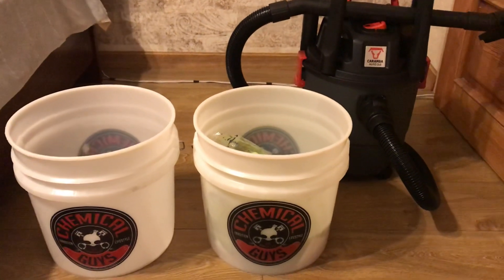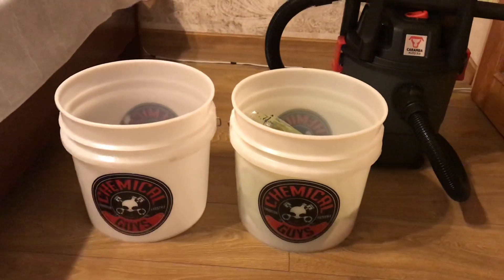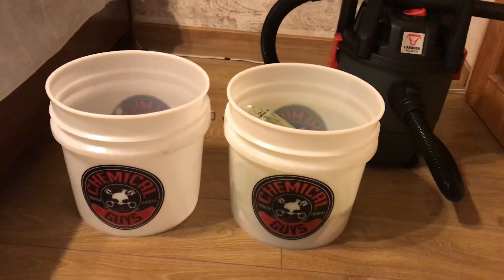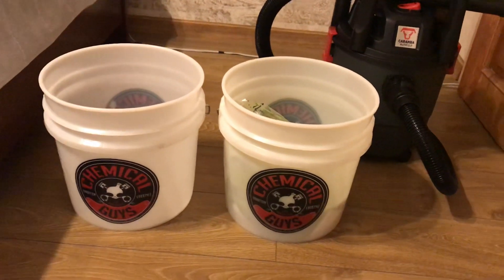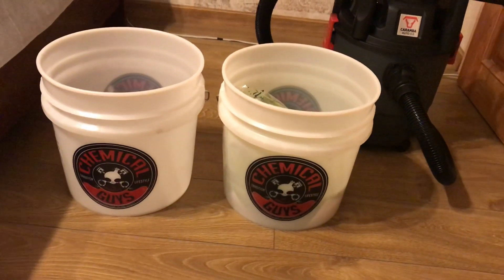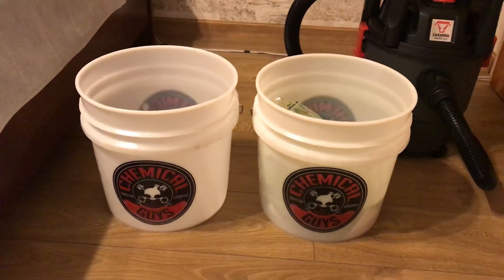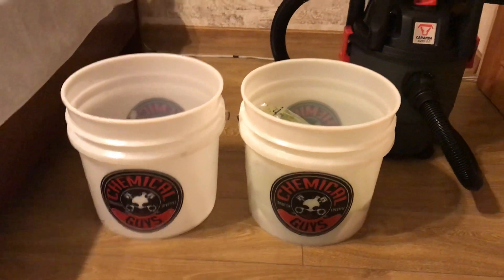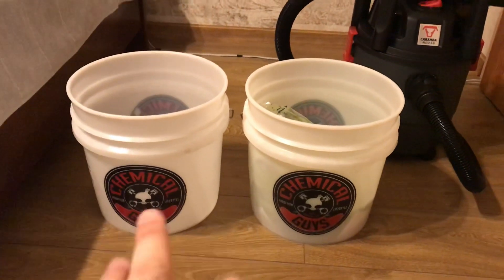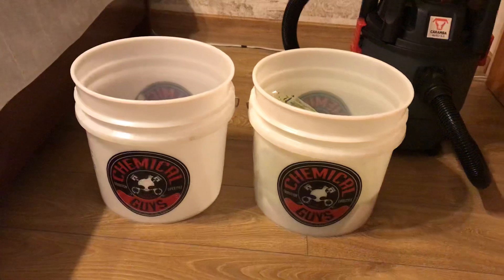Let's start with these two - these are what they call professional car detailing buckets. I ordered them from the USA. You can see the logos on them - Chemical Guys. Everybody who likes to detail their car knows who Chemical Guys are and what type of business they are.